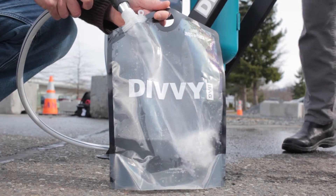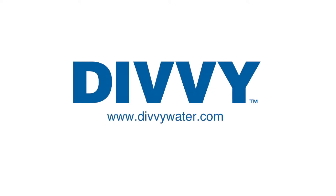The Divi is made in the USA by Aquamira Technologies of Logan, Utah.